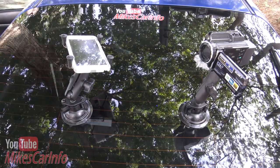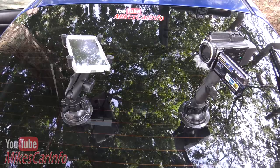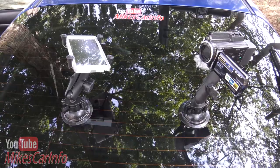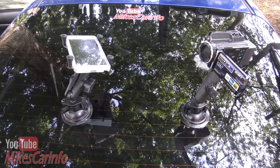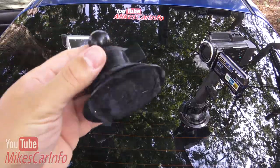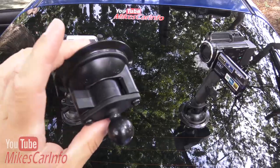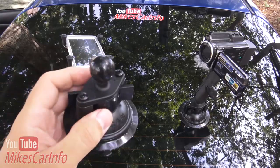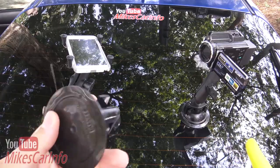Hey, this is Mike. I want to show you a very interesting automotive accessory that I use all the time. It's kind of a behind-the-scenes type thing, but it's something you could use too. That is RAM mounts — RAM makes the most high quality mounts I've ever seen at pretty much any price. They just dominate this market, and I'm really impressed with their products.